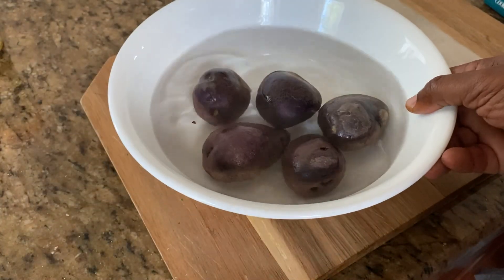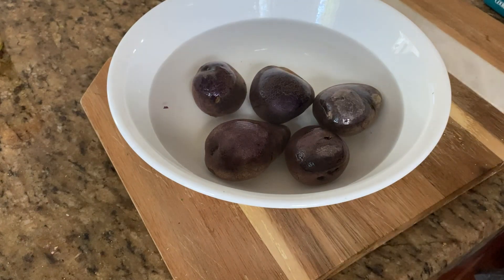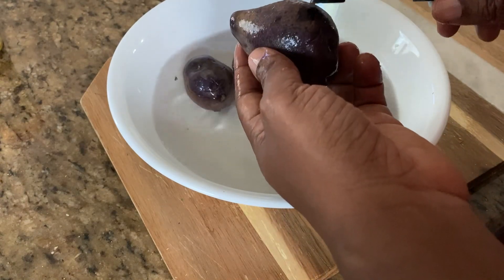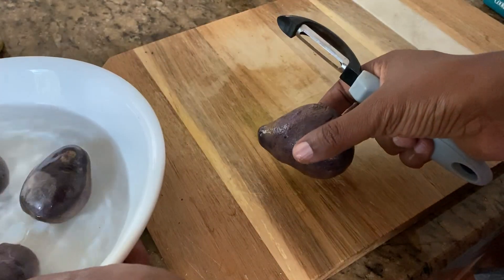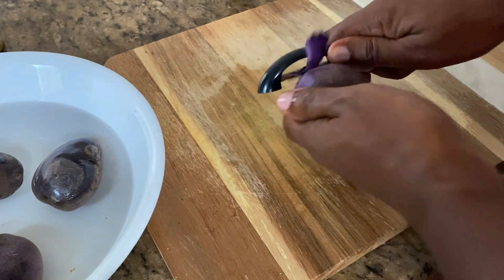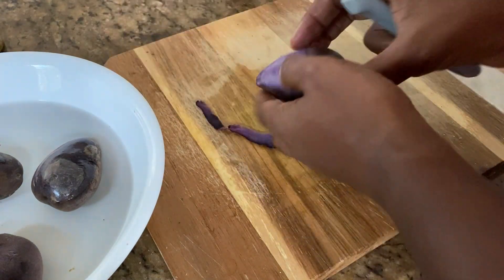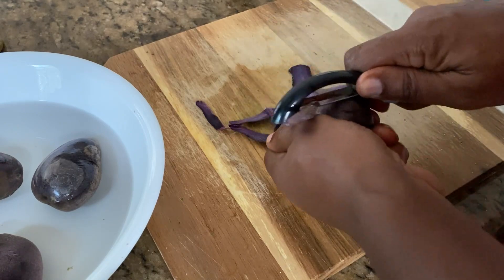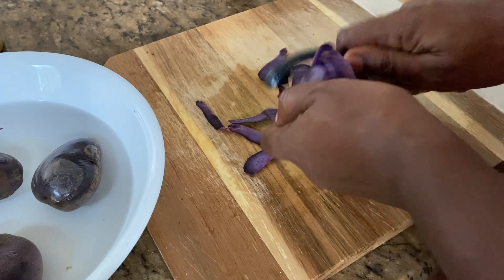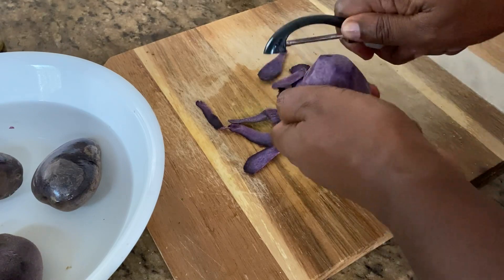Next, we've got our purple potatoes. Now with these, we could do one or two things — either I can peel them, which is probably what I'm going to do. You just peel them and you see they're purple inside. I washed these off because every little thing we've got to wash off, even though we know we're going to peel it. I just wanted to make sure they were super clean.